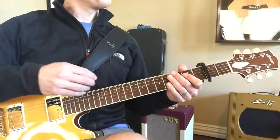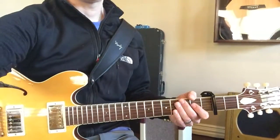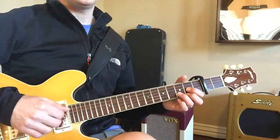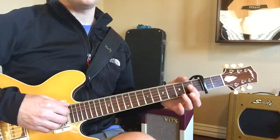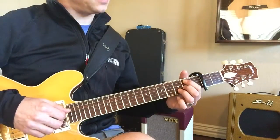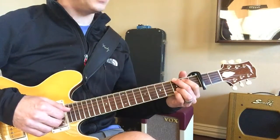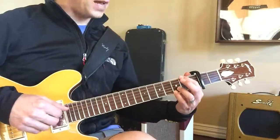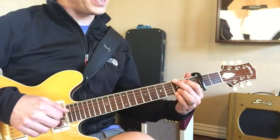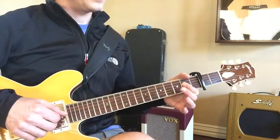So what I would do... it goes from here to G. Just check: one and two and three and four and one and two and three and four and one and two and three and four and one and two and three and four. Okay?